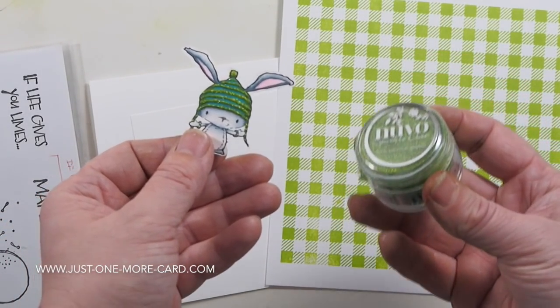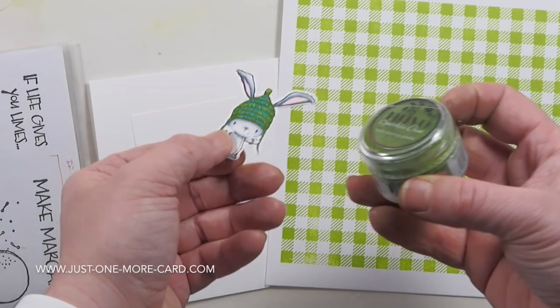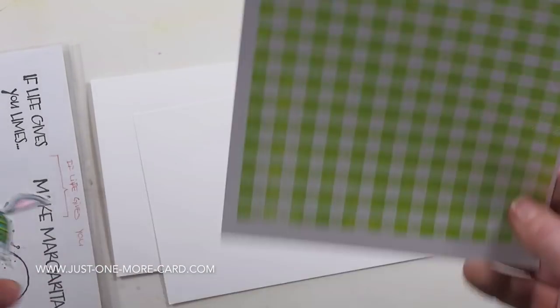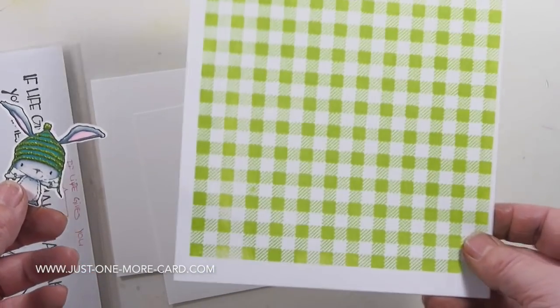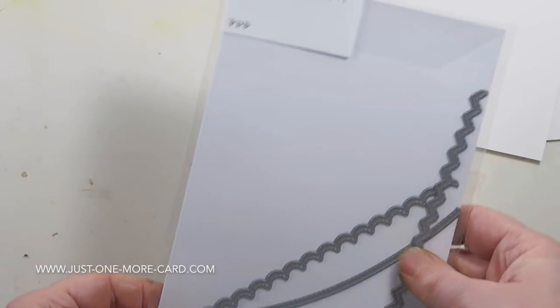Then I used the Nuvo Sparkle Dust, which is a glitter, and put it on the wet adhesive, let it dry, and once it's dry you can rub it off. I used a My Favorite Things stamp to create basically my own pattern paper in the color that I needed.